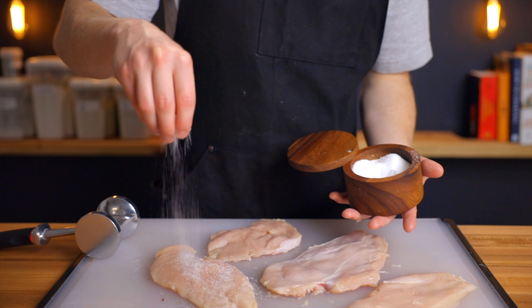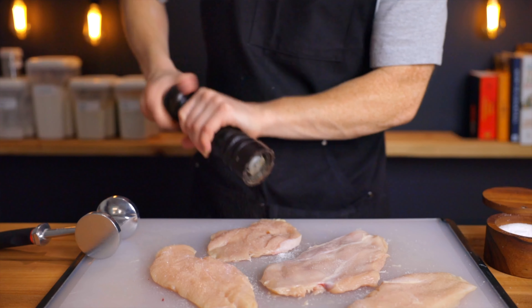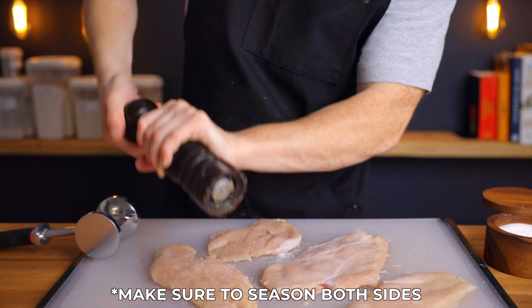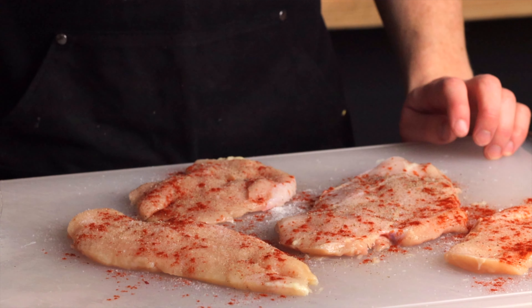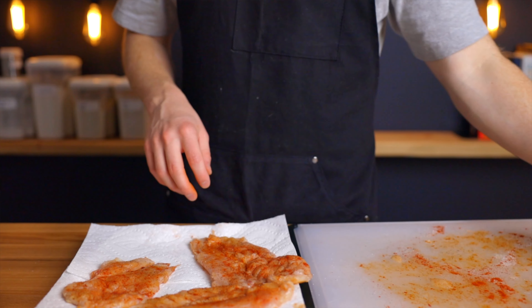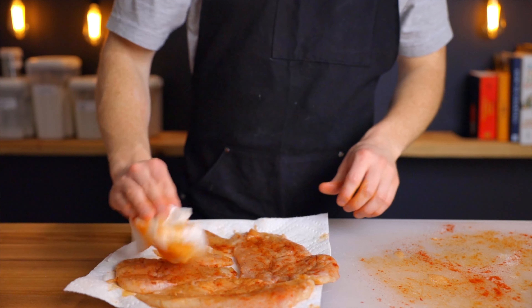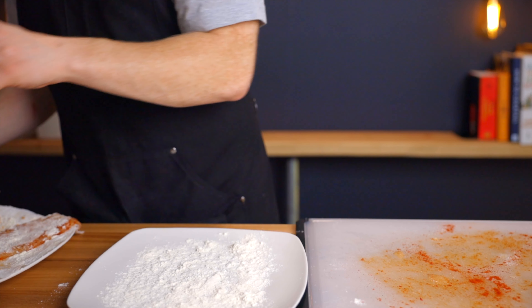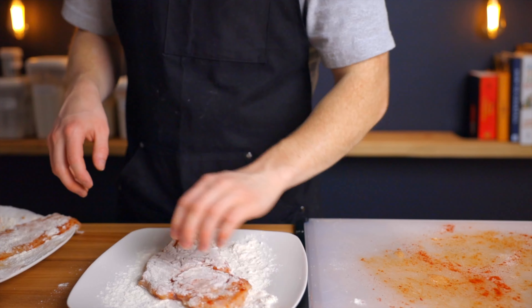Then dry off the surface to ensure a nice sear, because any excess moisture can inhibit the browning. Season each cutlet with some salt and pepper and whatever other seasonings you like — in this case I'm adding a little bit of paprika as well. You can season right before cooking or up to about eight hours in advance, which will allow the salt to penetrate even further into the meat. Finally, dredge the chicken in just a light coating of flour, which will form an ever-so-slight breading to help the sauce adhere and add some additional flavor.